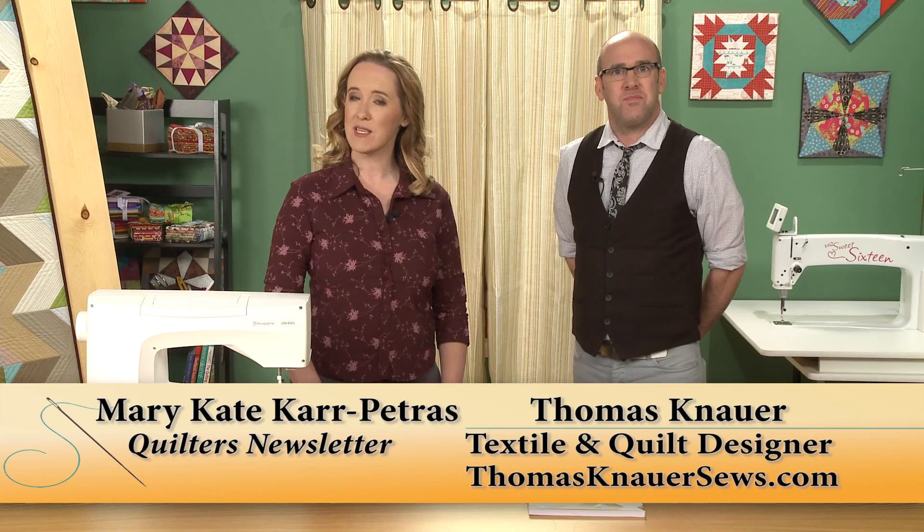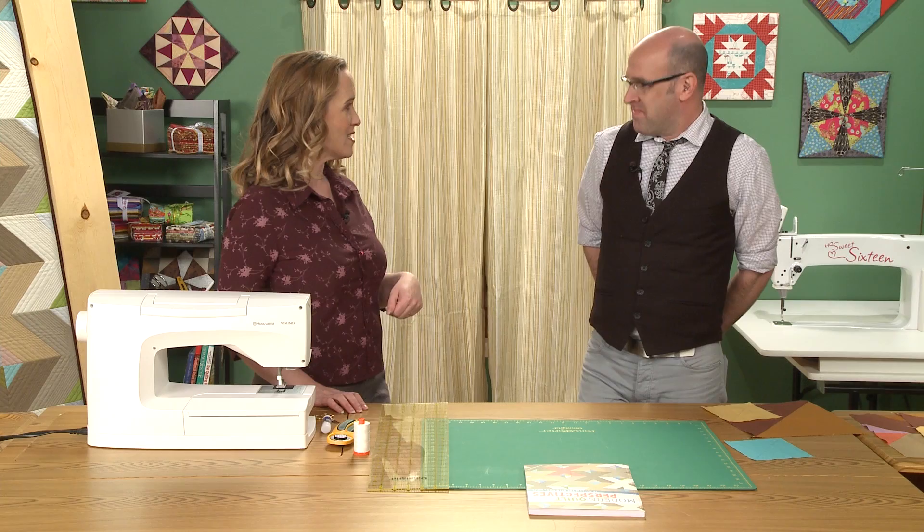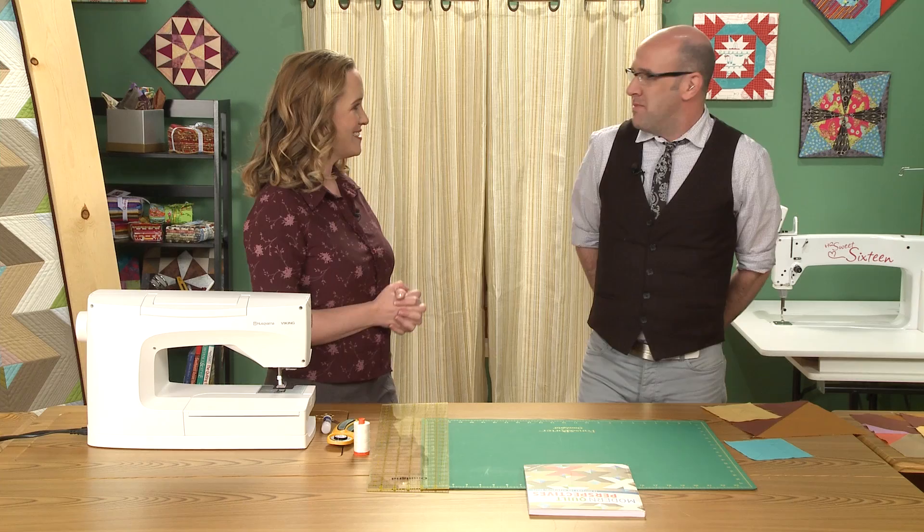Hi, and welcome to Quilters Newsletter TV, The Quilters Community. I'm Mary-Kate Karpetris, and I'm here today with textile and quilt designer Thomas Knauer. Thomas, welcome to our set. You are not a stranger to Quilters Newsletter because you do write a column for us, but this is our first time having you here in our studio to demonstrate a technique, and we're really excited.